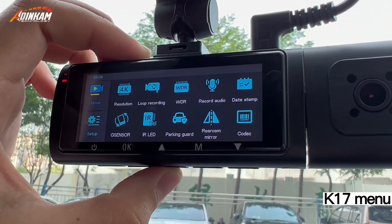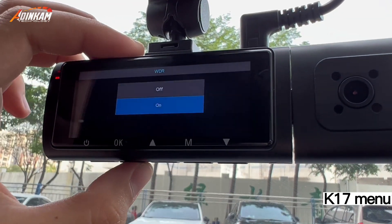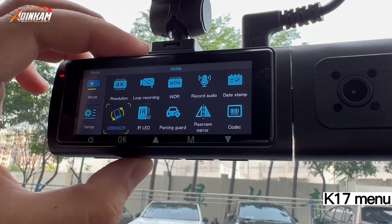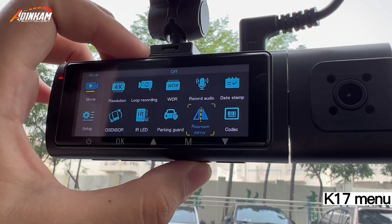Press the menu button once to select the movie menu. Options include: resolution, loop recording, wide dynamic range, record audio, date stamp, sensor, ILED, parking guard, real cam mirror, and code.